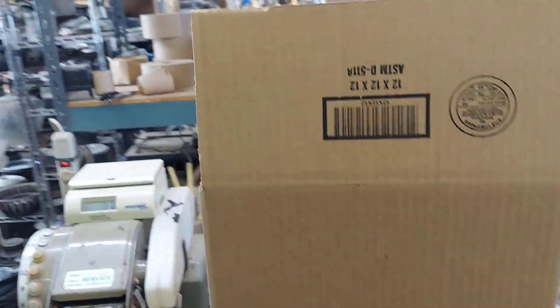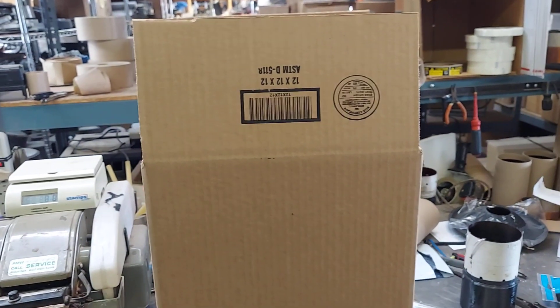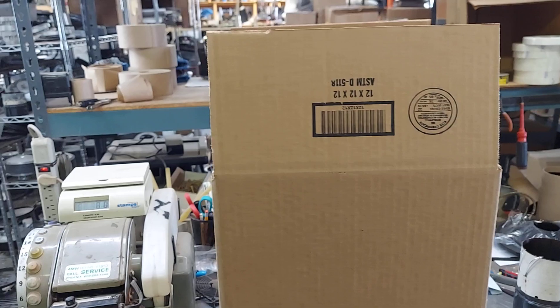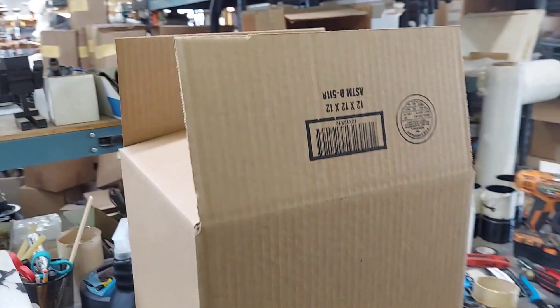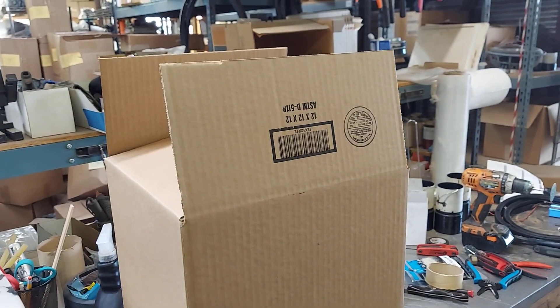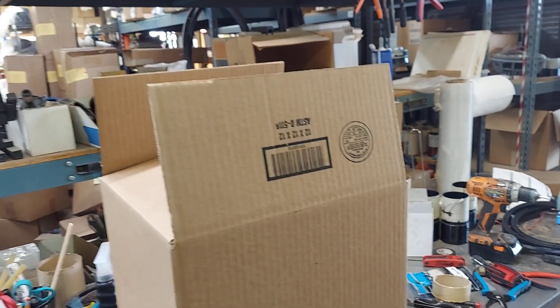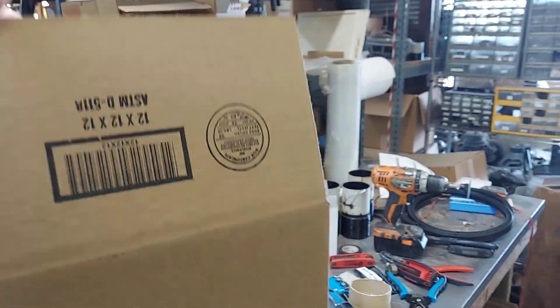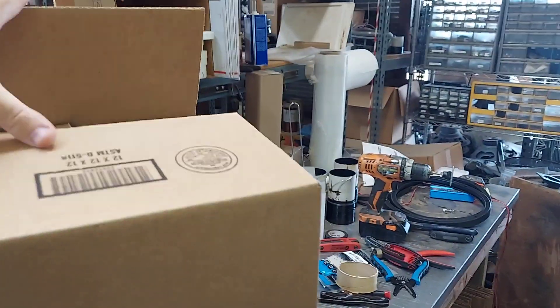I get all my boxes from Canyon State Box. If you can get them somewhere else that's fine, but here locally in Phoenix I get them from Canyon State Box over off I-10 and Chandler Boulevard. Anyway, this is a 12-cube box, and what you do is you do the bottom first.